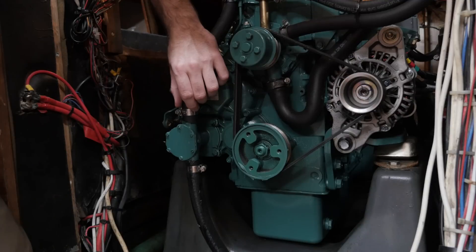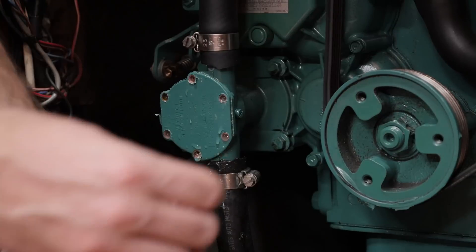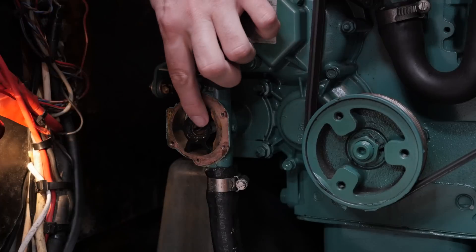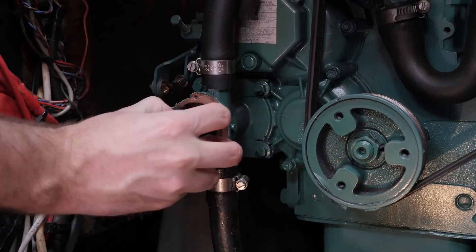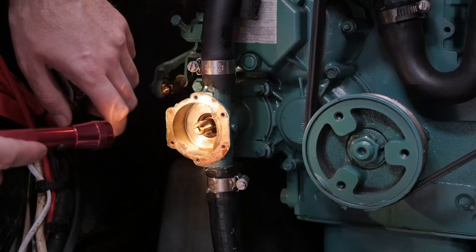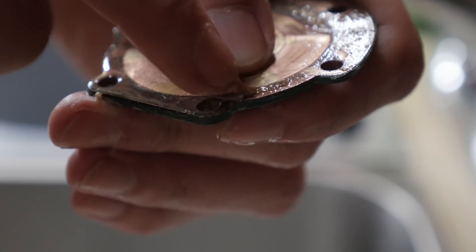I've already made sure that the raw water intake sea cock is closed. So now it's just a matter of removing the front plate here on the raw water pump and making sure not to drop these little screws into the abyss that is the bilge. Now we're ready to remove the old impeller and if we look at it we can see that we need to install the new impeller with a clockwise rotation. It might be difficult to see on camera because it's a little bit dark but this is a clockwise rotation. This is just to remove the old paper gasket - any old little pieces of paper need to be removed.